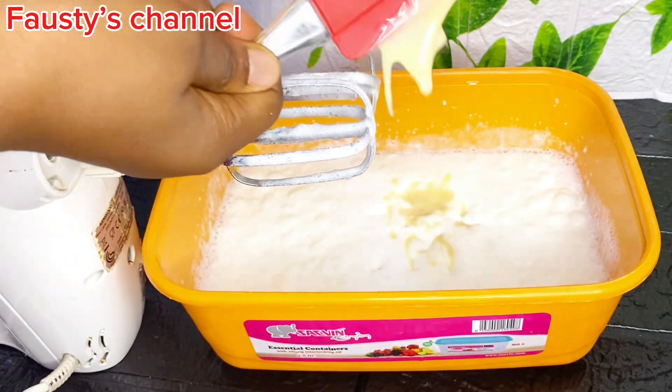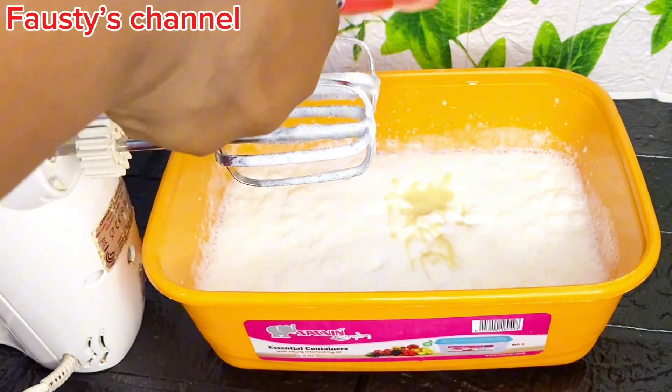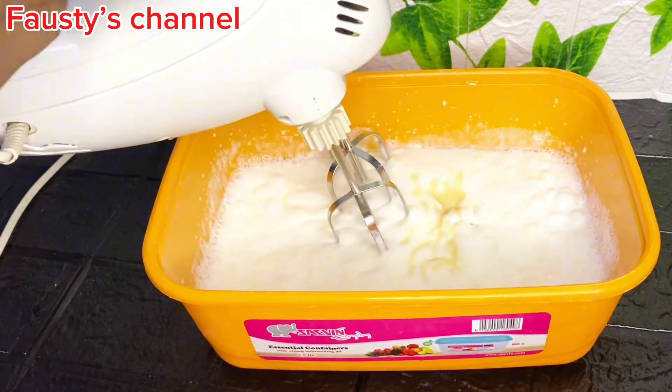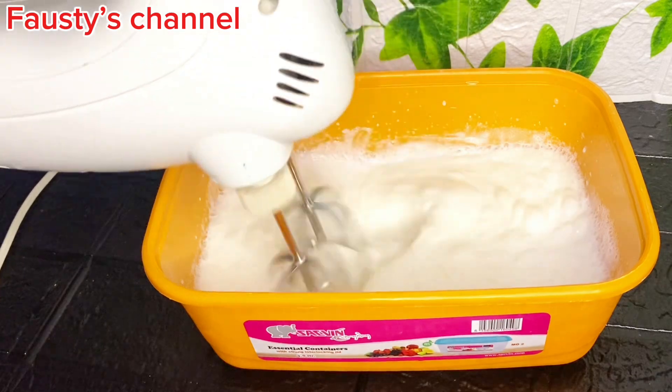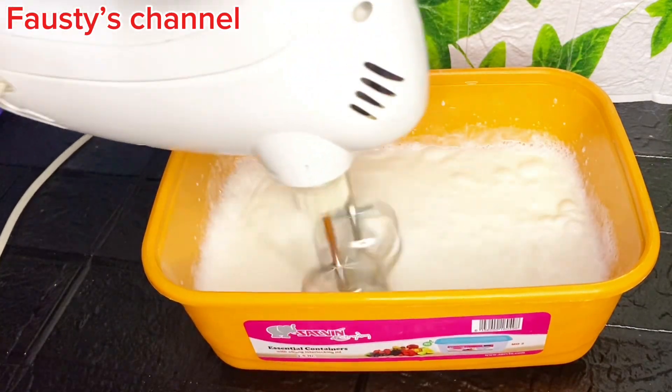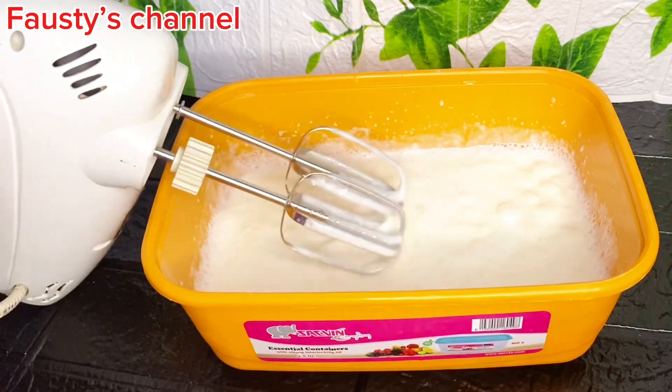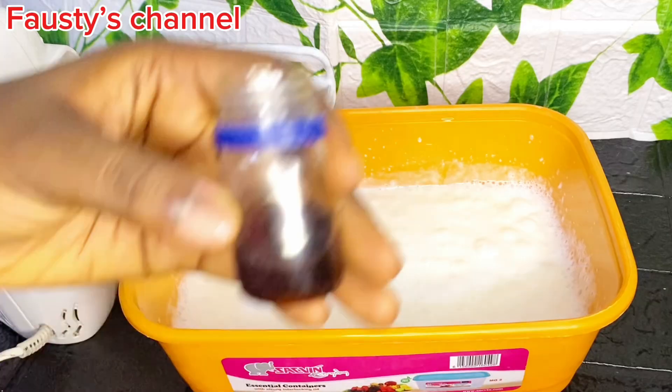So you're going to whip it gradually. At this point I added condensed milk — I used just half a cup of condensed milk to make this ice cream, and trust me it was totally good. But if you want something very sweet you can add more; it's totally up to you. You're going to combine the condensed milk and just whisk it to combine — no overmixing here.